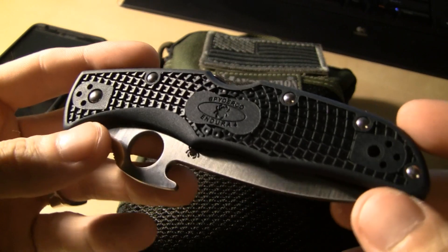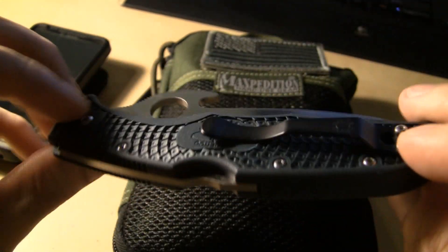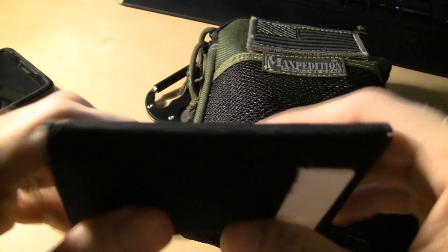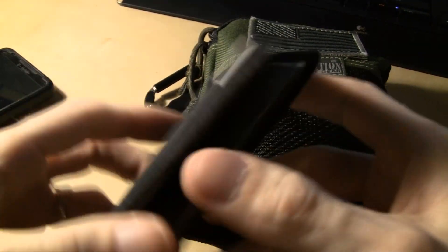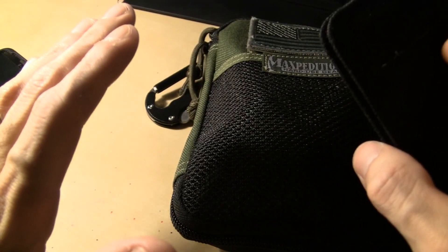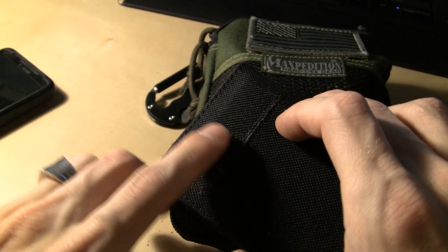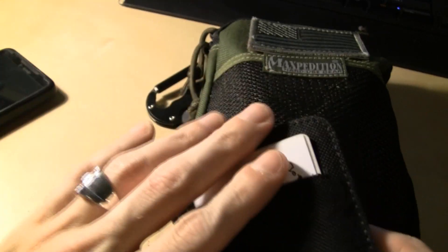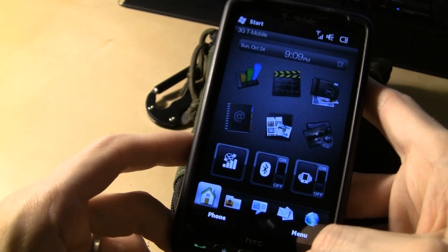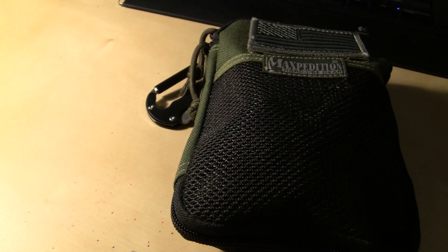I like the color of it too — it kind of goes good with some blue jeans, that real dark denim blue. Love that. Got my wallet — nothing special there, it's that little County Comm wallet, real thin. I love this wallet — canvas, got my cards and stuff in there. My ID's under here. Cool wallet, real compact for all the crap I can get into it. Cell phone — I like my cell phone. That's all the typical stuff.